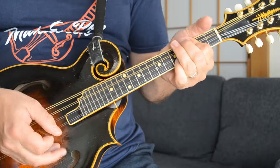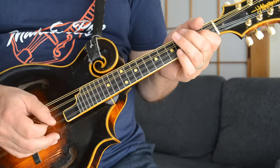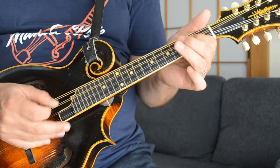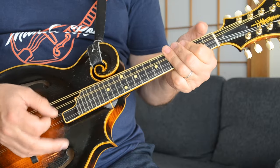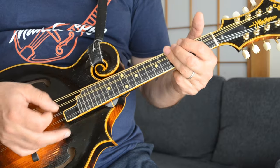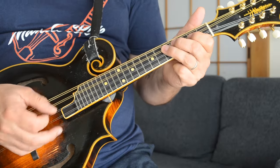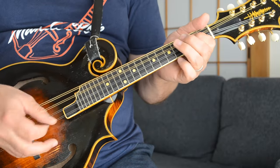I'm just doing that B flat chord kind of as a hammer-on. And after that, he goes — that's pretty simple. That's just your second fret of the D string up to the fifth fret, and then back to that C note there, the fifth fret of the G string. So it's just those three notes: second fret, fifth fret, second fret, and fifth fret again.